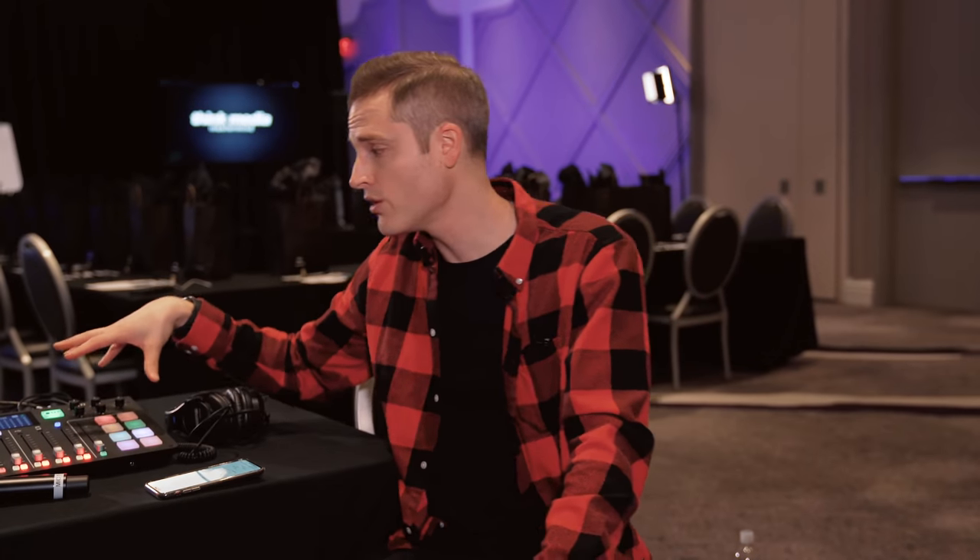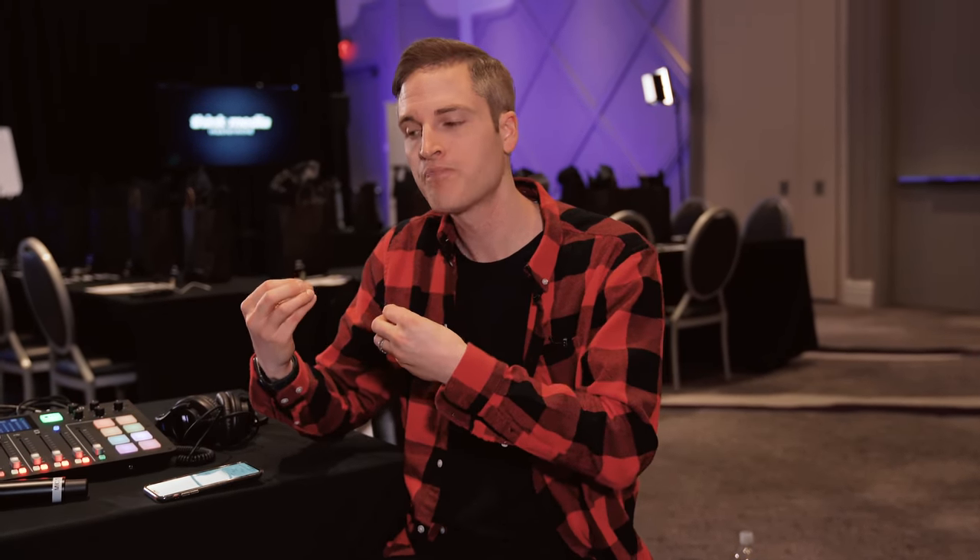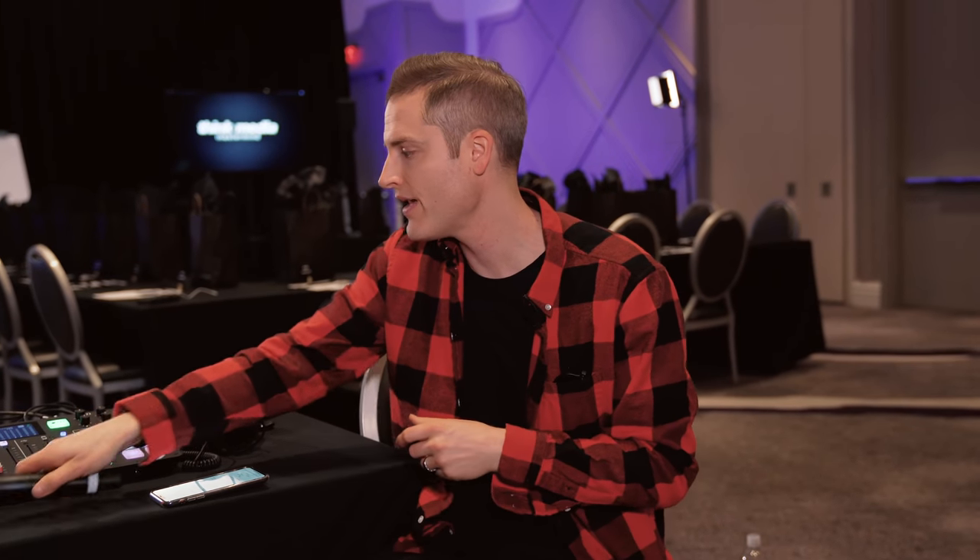The really cool thing about using the Rode Caster is that it records. For our first event, we just used a Zoom H4n to capture the audio. That's actually one of the main reasons we use mics — in a room this size we could probably get away without amplification, but this is a multi-day event, so amplification saves our voices and evens things out. The Rode Caster is super awesome — just put in a micro SD card and you get a combined file as well as a tracked-out file with all audio sources. We're even excited about using the sample pads included here. It's a super cool mixer you don't just have to use for podcasting.